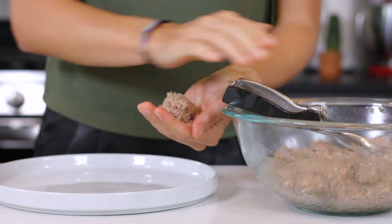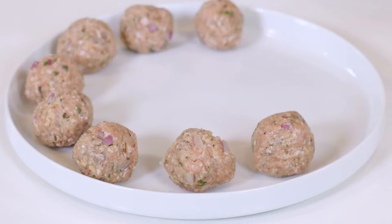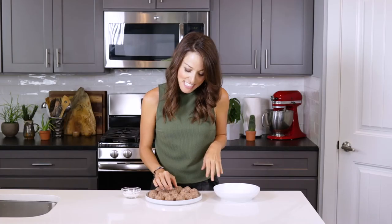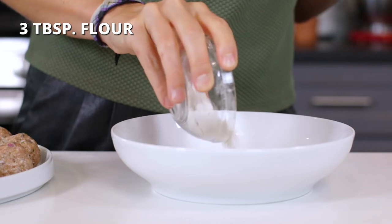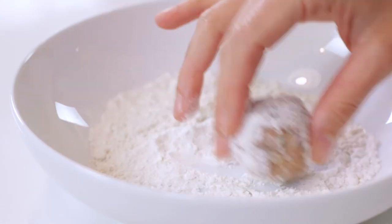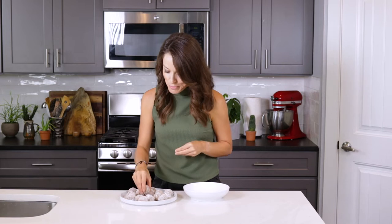Roll the mixture into a round ball and place on a separate plate. Repeat this process with the remaining mixture — you should get about 20 meatballs. This last step is completely optional and only if you're cooking your meatballs in a skillet and not baking them in the oven. Place three tablespoons of all-purpose flour into a shallow bowl and roll the meatballs in it to create a light coating. Shake off any excess flour. Doing this will give you a beautiful and crusty sear on the outside of your meatballs.